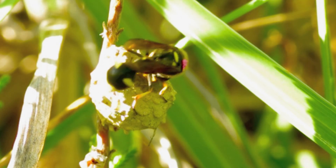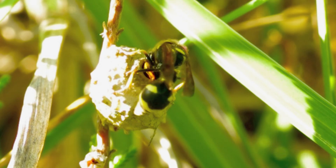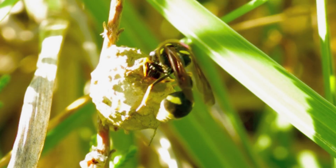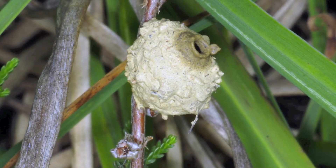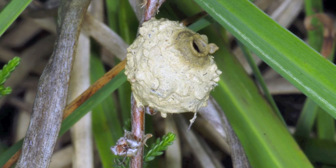Once the pot is completed, the solitary egg is laid and then the pot is filled with small caterpillars which the hatching larvae feeds on. This is the completed pot, now ready to be filled with an egg and prey.